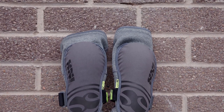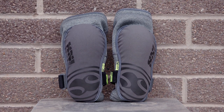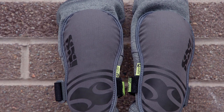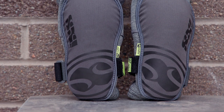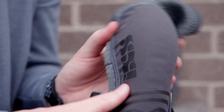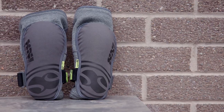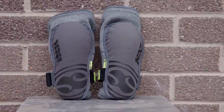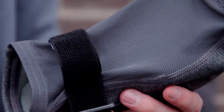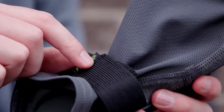The IXS Carve EVO Plus elbow guards are lightweight, breathable and comfortable to keep you focused on the trail. Using integrated XMATA foam padding for high-impact absorption and protection, they'll keep you safe in a spill. Their Aeromesh material will help wick away sweat, and loop-lock closings allow for a snug and widely adjustable fit.